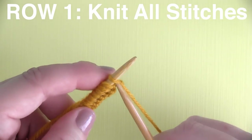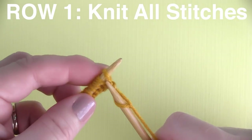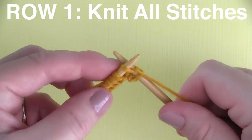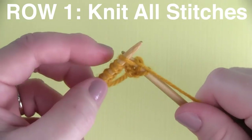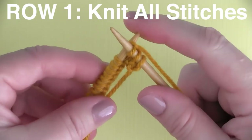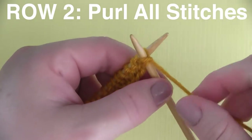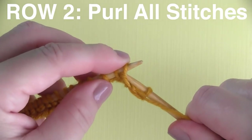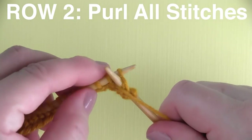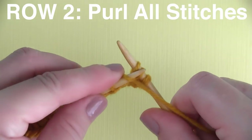Let me give you an overview of exactly how to knit this pattern. Row one is simply knitting all — you knit every single stitch on row one until you reach the end of your row. Then on row two, we are purling all, because this has a stockinette stitch look to it. We'll be doing that for all of our even rows as well.